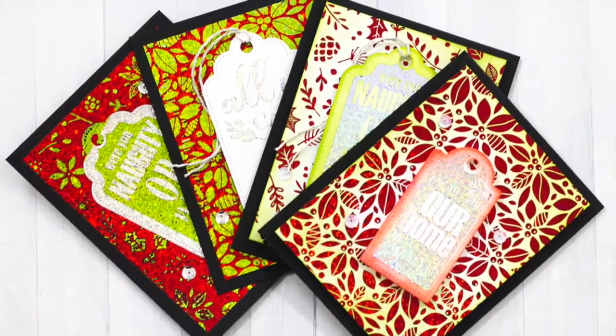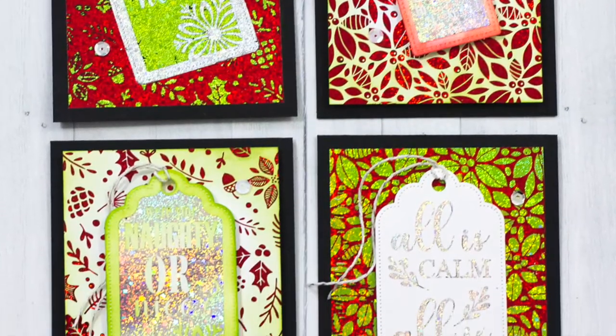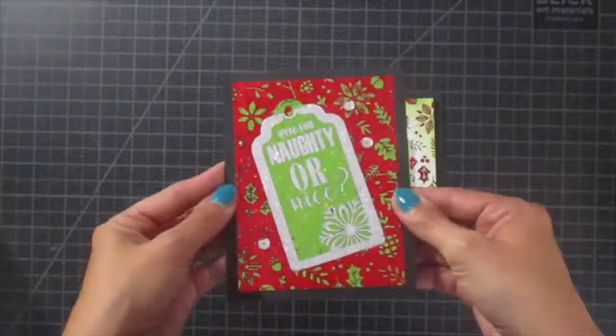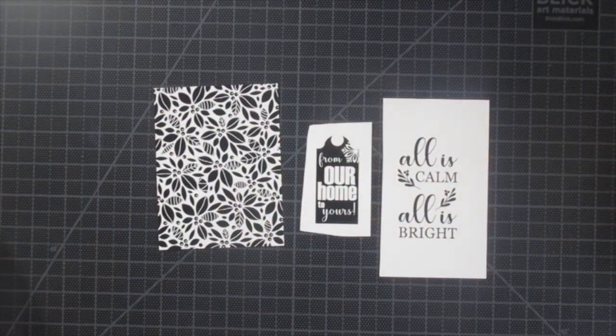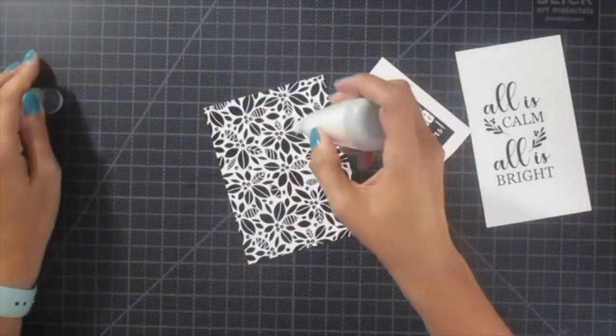Hey everyone, Chrissy here for Thermoweb. These four cards were created with the brand new Gina K designs created exclusively for Thermoweb — it's the Holiday Collection. Here you can see two of the cards I created previously. Now we're going to make two more, and I'm going to show you how to use the negative foil after we do some lamination.